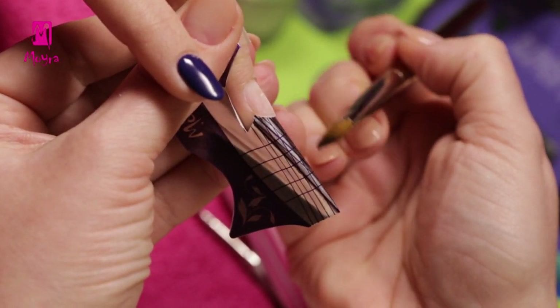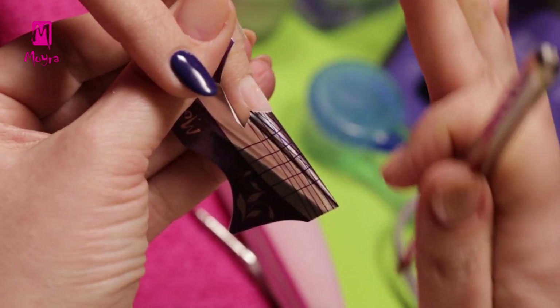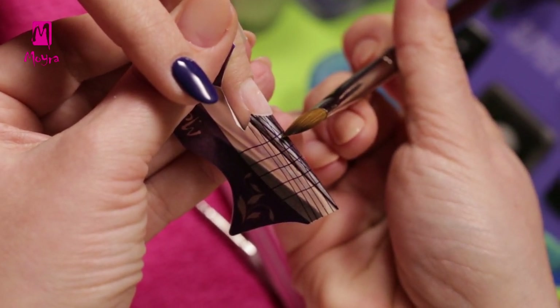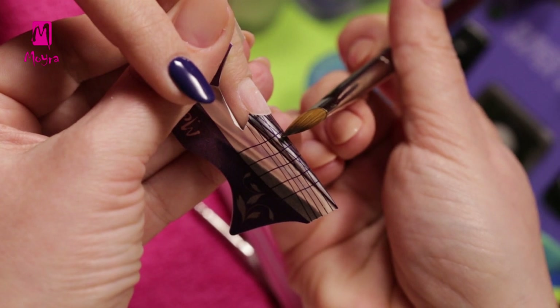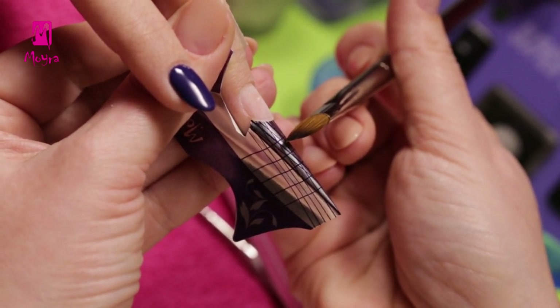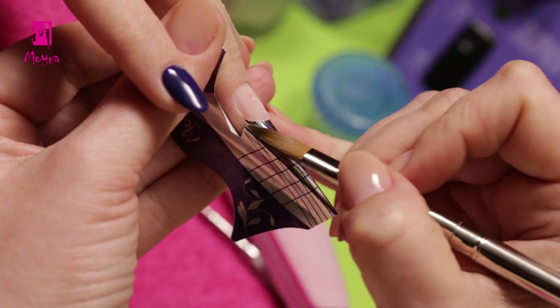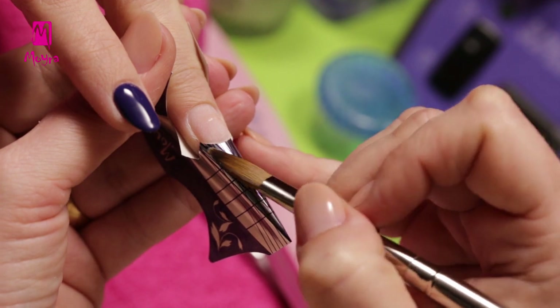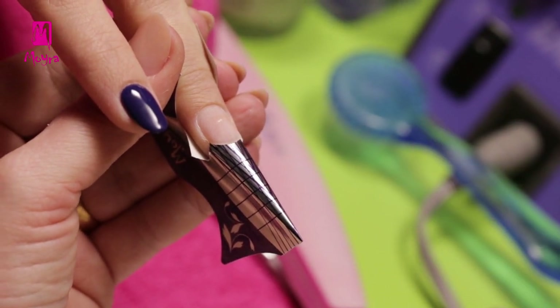We build the nails this long on the form. Make sure the nail form does not go up or descend — it should be a straight continuation of the natural nail plate. The form should be bent so it would curve within the corner points, and there should be no gap between the form and the free edge. It is important.